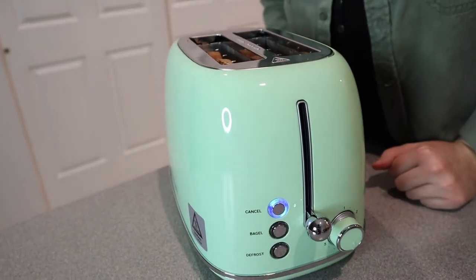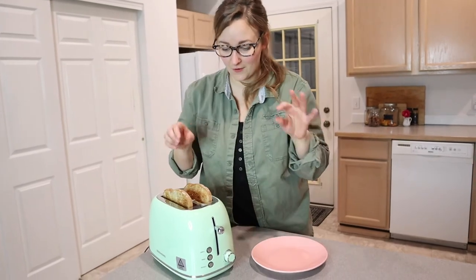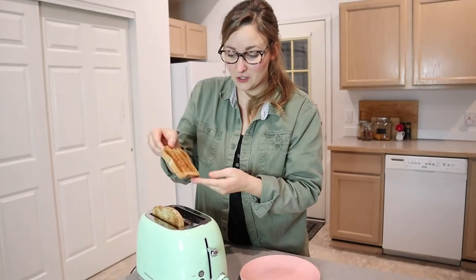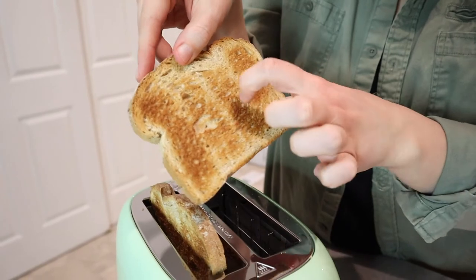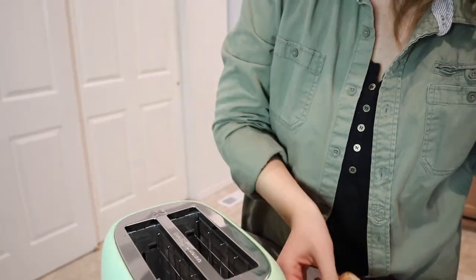That went down perfectly. So this just finished and they look so perfect. Sometimes toasters can be a little uneven or maybe toast more on one side than the other. I was curious because this isn't an expensive toaster, and it toasted perfectly. You can see both sides are exactly the way I like it — we have that crispy texture on both sides. And let's check this one out — we have it crispy on both sides also.